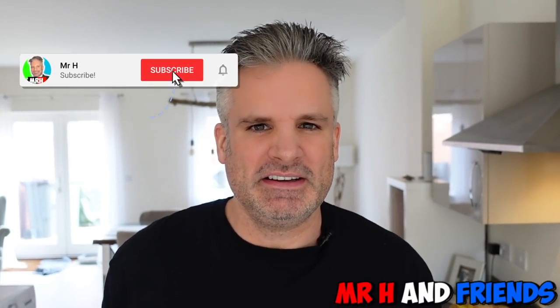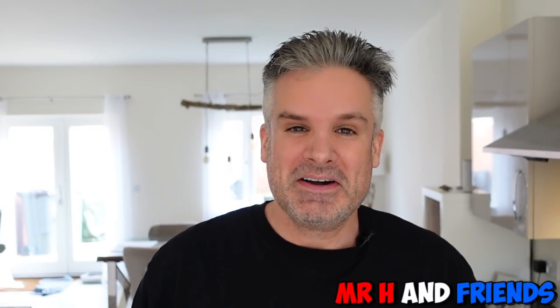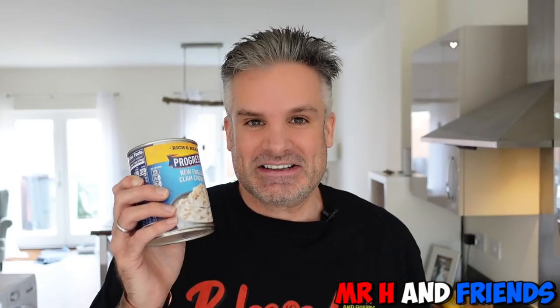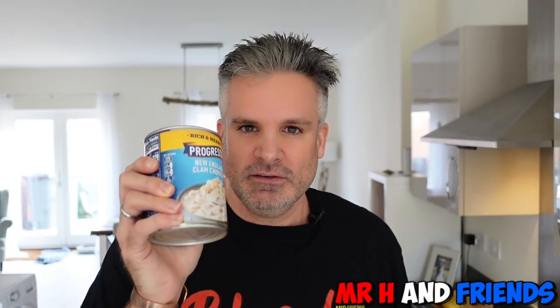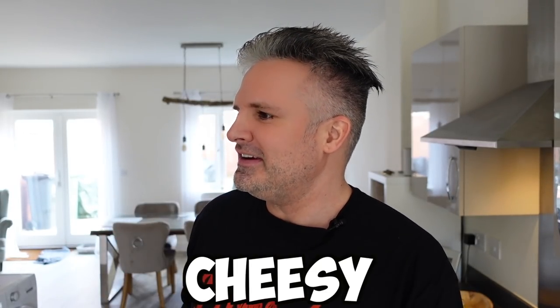Greetings and welcome back to another reaction video. In today's video I'm going to be kind of cooking — not really cooking as such — but I'm going to be making New England clam chowder with these soup and oyster crackers. Returning viewers will know that I'm not great with fish, so if I don't like this I don't mean any disrespect to any of our fellow New Englanders or anyone that likes clam chowder. Anywho, I'd like to thank Pete from Massachusetts for sending this across to me. I'm sorry it's taking a bit of time — I've got such a backlog of videos to do — but we are going to do it now.